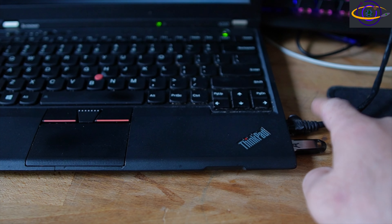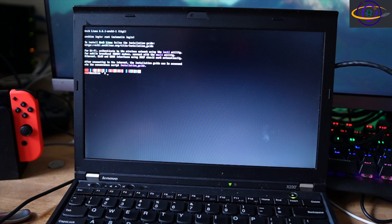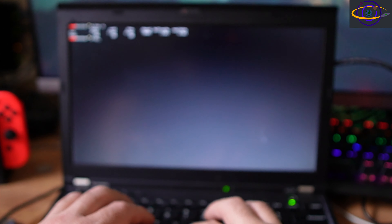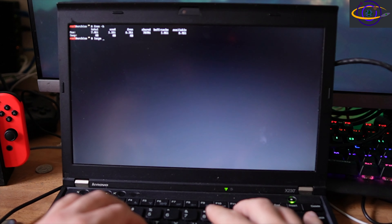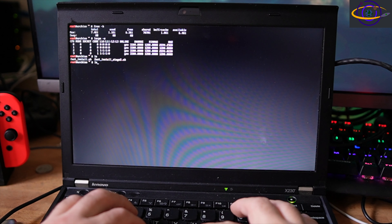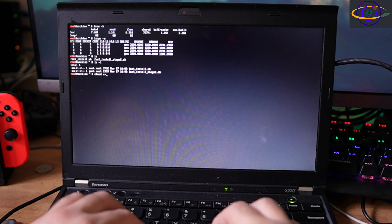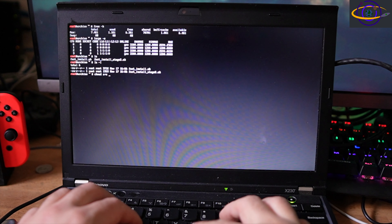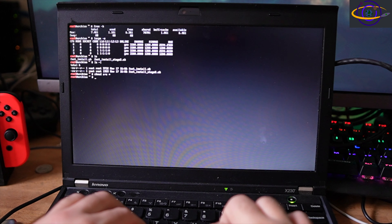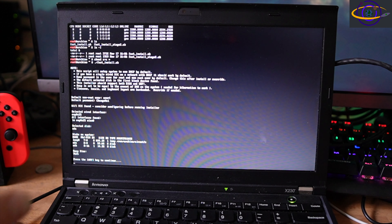Now cutting away to our laptop install — here we have our USB drive and network cable with a wired internet connection in place. We are booted into the Arch installer. Please excuse the focus here — my camera keeps trying to refocus through parts of this. Here we see our script, and we're chmodding it just like we did on the VM — I'll have to get that fixed at some point. Basically just boot up into the installer, chmod those scripts, and run the script.